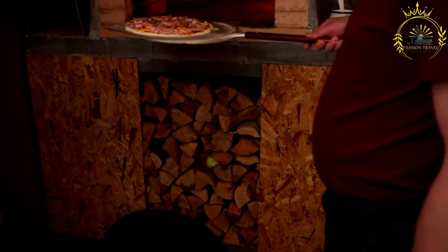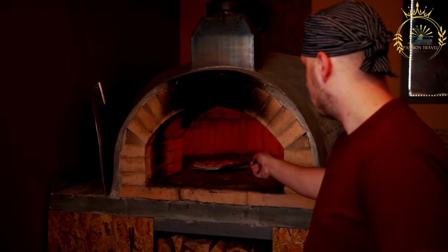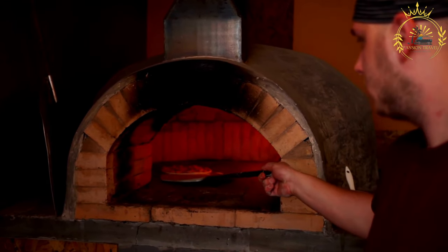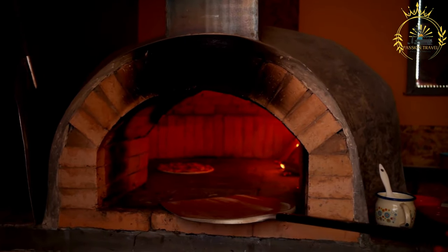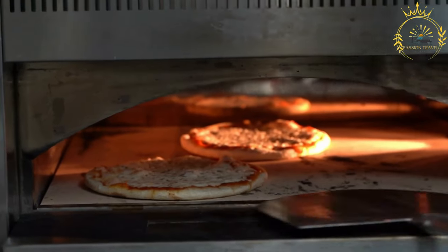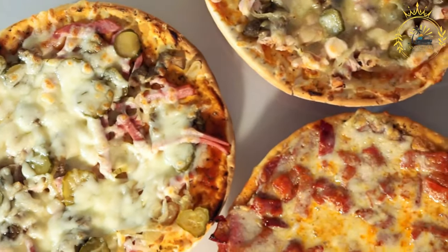One of the most famous Cuban pizza variations is the pizza de la casa, which includes ham, roasted pork, cheese, pickles, and mustard. Cuban pizza is usually baked in a rectangular or square shape rather than the traditional round shape, baked in a pan where the thicker dough allows for a chewy and soft texture. It's often served in squares or rectangles, sold by the slice, and is a popular street food at local pizzerias in Cuba.